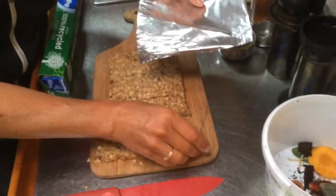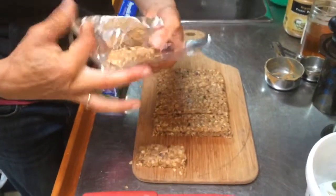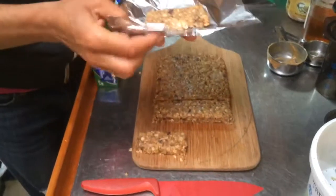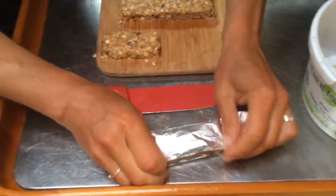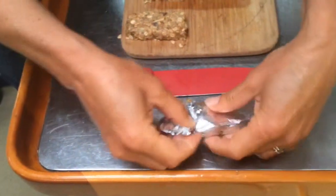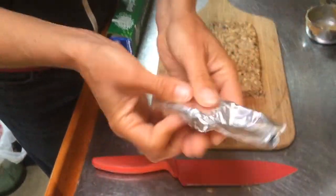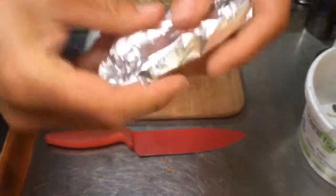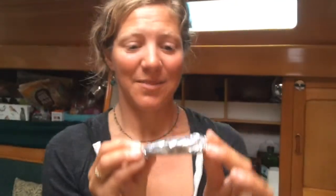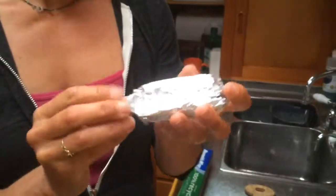Now we're going to take tinfoil and just wrap them up individually, which is pretty easy. Let's see if it holds together. I'm going to go the other direction — that's going to be better. Wrap it this way; that piece is a bit too big but that's okay. I just make sure I have a nice tight seal on the edges, kind of twisted around. And there you have a granola bar. Then I just put them in a plastic Ziploc baggie to make sure the whole batch stays really fresh.